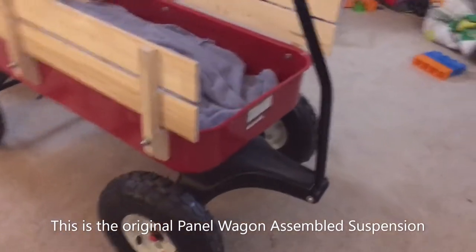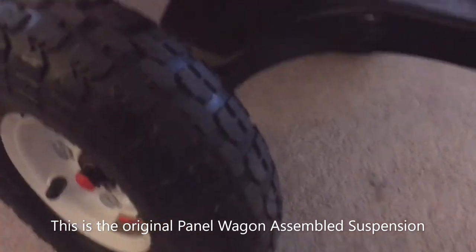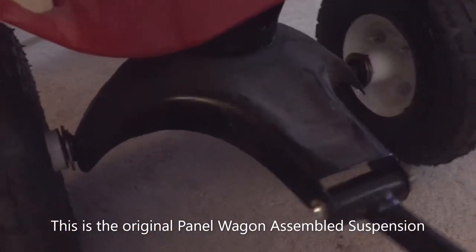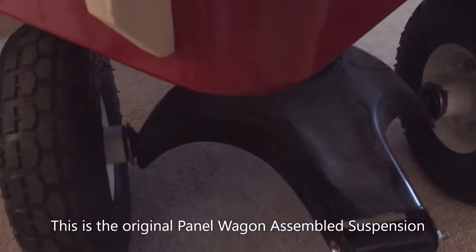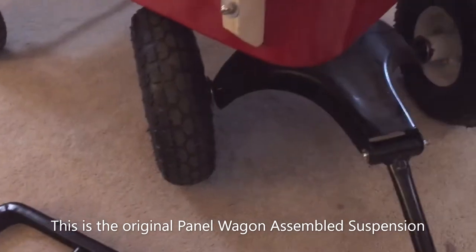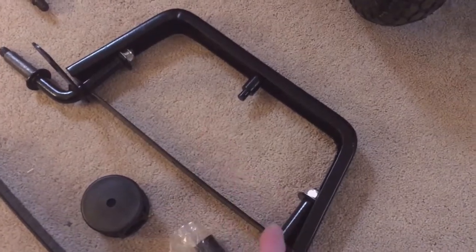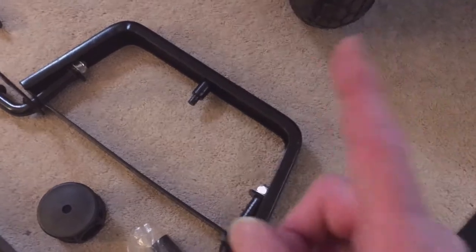The main feature I dislike on this wagon is this center pivot front suspension. When you turn to the side, the wagon has a tendency to tip. The garden wagon doesn't center pivot — it pivots out on the wheels, so it's much less likely to tip. That's the main feature.